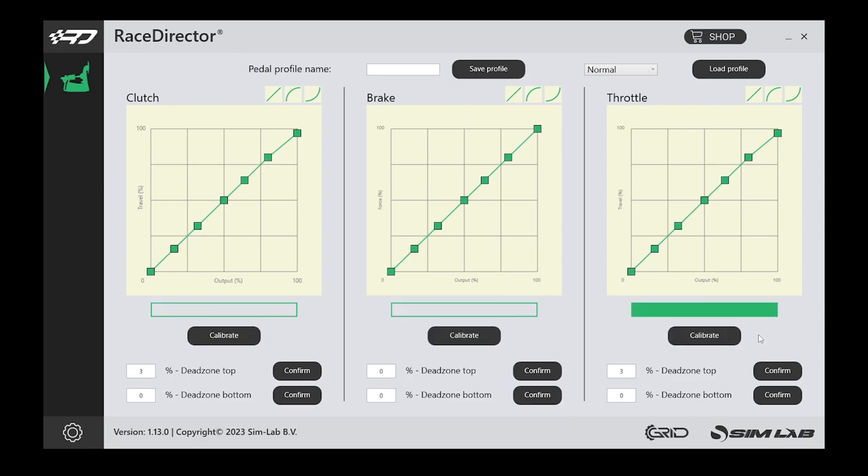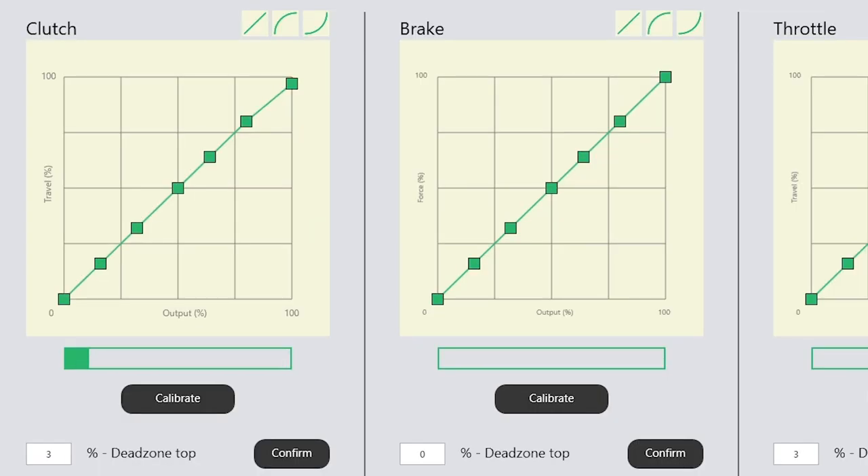Booting up the PC, Simlab's Race Director software is a basic bit of kit, but it's got everything you need. Calibration was a simple task, and full curve customisation for each pedal is all right there at your fingertips, and is quick and easy to adjust on the fly.